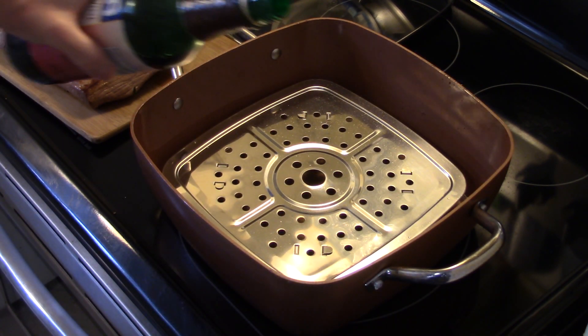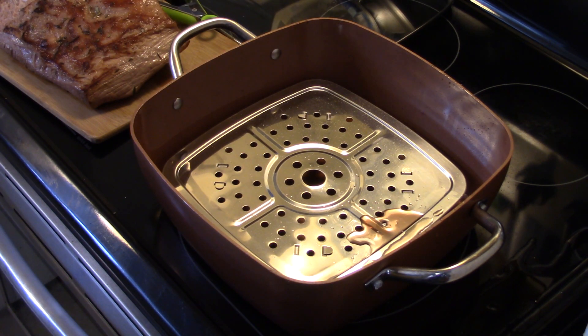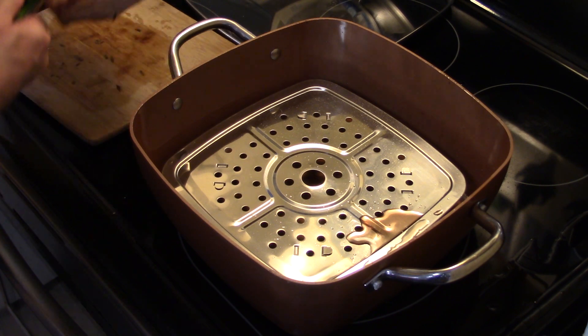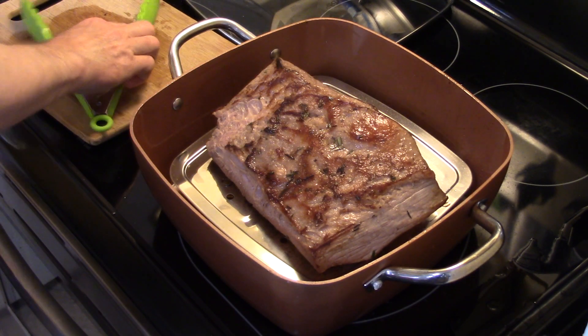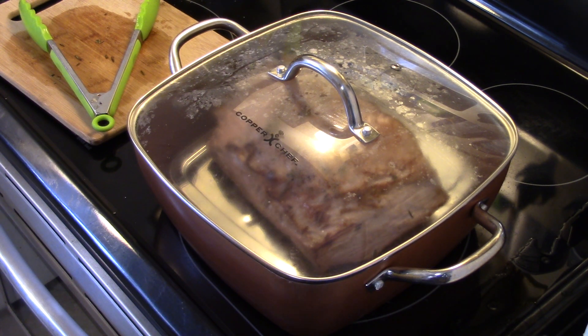Now I'm going to put a shot of red wine in there — this is optional guys. I put about a quarter of a cup in. Now I'm going to return my roast back into the Copper Chef, fat cap side up. I'm going to put my lid on here and cook this slow in a 350 degree oven, covered, for three hours. About two hours into the cooking process we'll put the potatoes in.